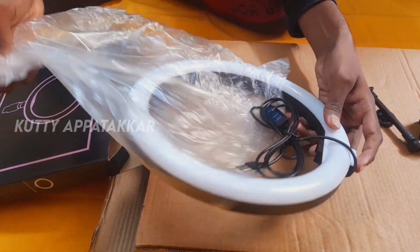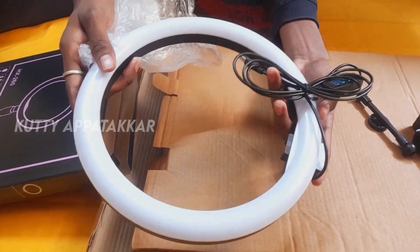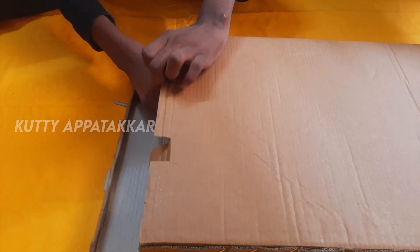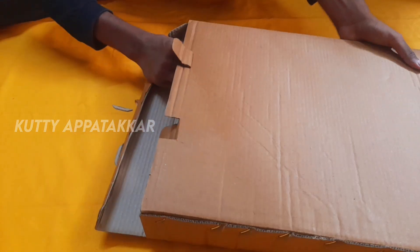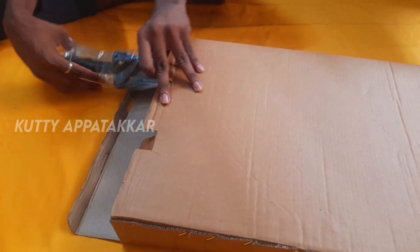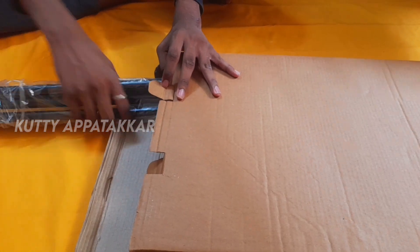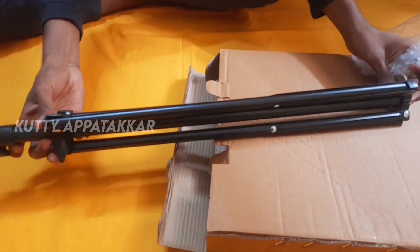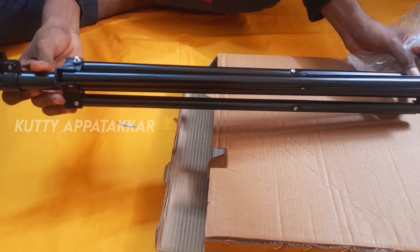The wire is removed. The box contains a stand. The stand is a good thing — I can't even use this. The stand is good quality. The stand is super.